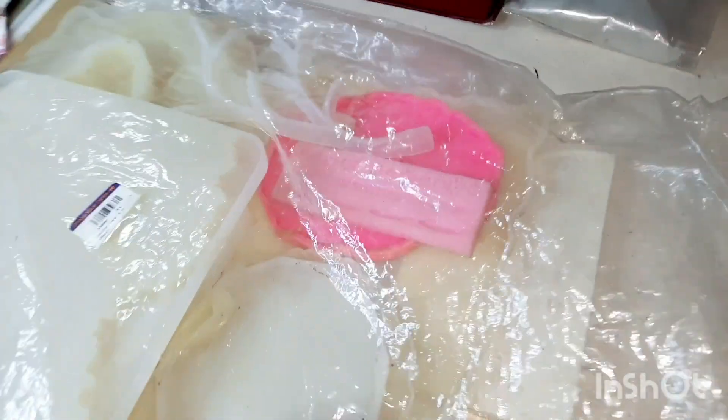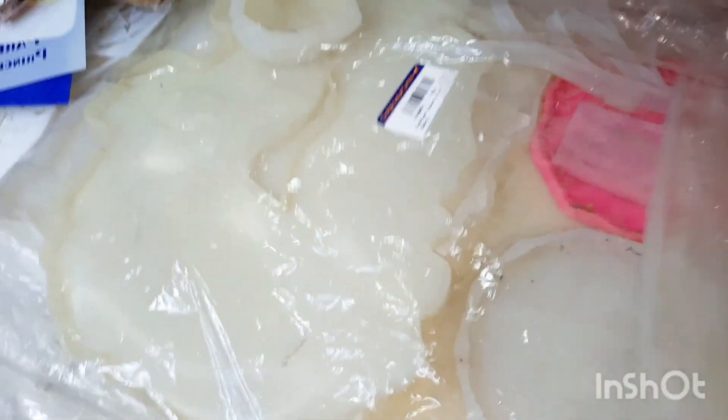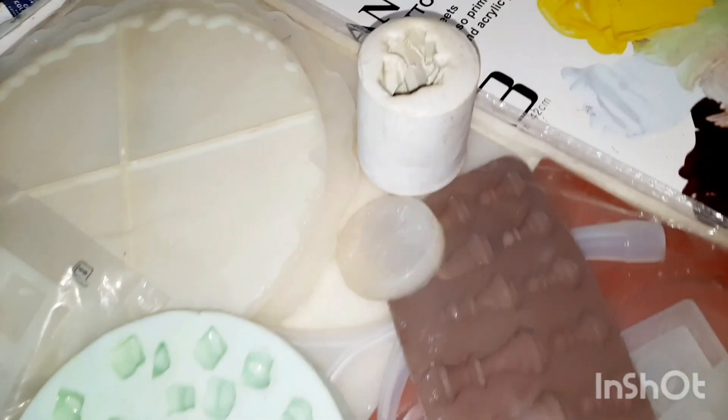If you want to see how they are made, you can go to the playlist of silicone mold making. Then this area contains some poster molds, soap molds, tray molds, and all these. These are also plastic molds.